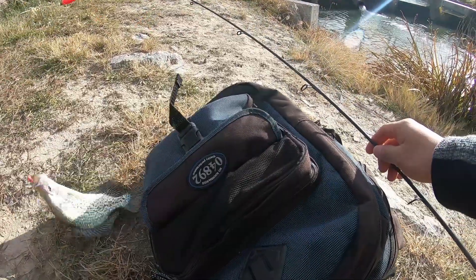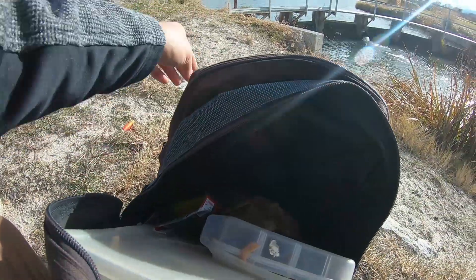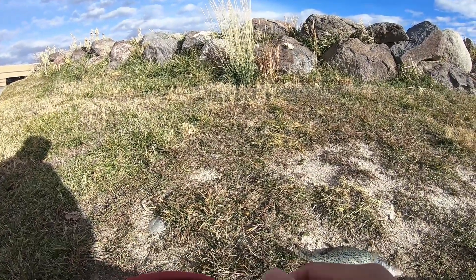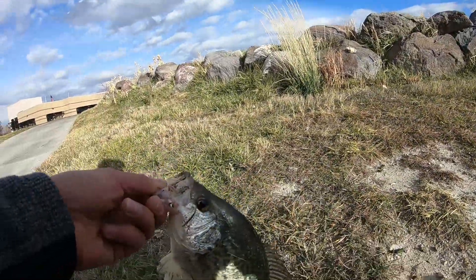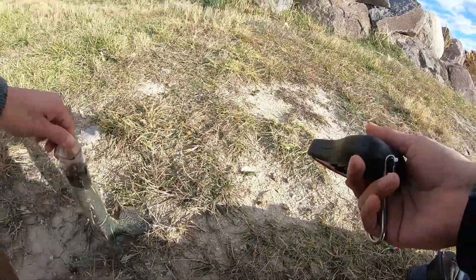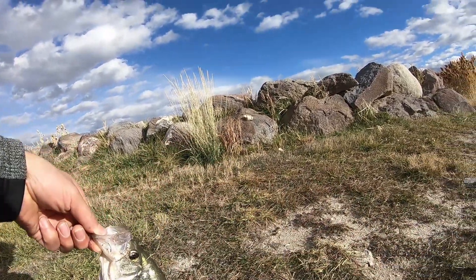Alrighty guys, first crappie of the day right here — nice size fish, not a giant. There's definitely a lot bigger fish in there. Here is the Kraken bass fishing scale. I love this thing — it has a glow-in-the-dark screen and a measuring tape on there. Let's see how much this guy weighs. It's on ounces right now. Sorry dude, kind of slippery — I wish I had grippers. This guy weighs 13 ounces, so almost a pound, three ounces shy.